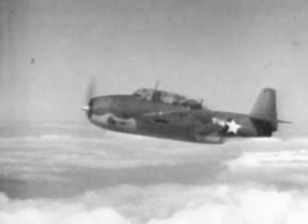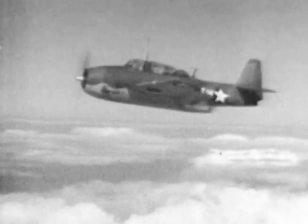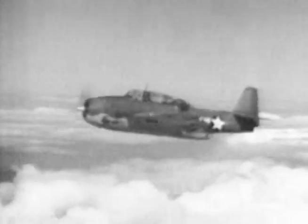After a flap-down takeoff, always get 300 to 500 feet altitude, depending on your load, before retracting your flaps. Here's what happens when the flaps are dumped — you will lose about 200 feet of altitude.